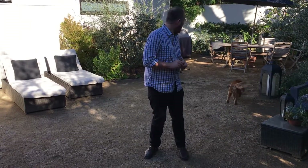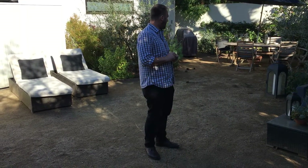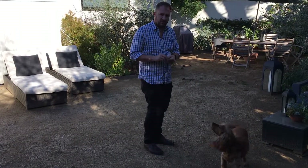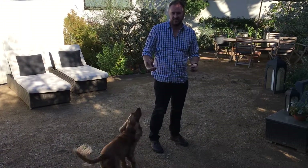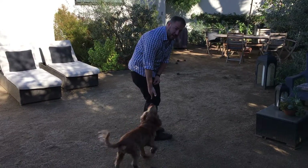Especially if somebody doesn't train their dog well, they might just keep repeating 'heel, heel, heel.' Now, we want to walk on the right side. As a general rule of thumb, you don't want to reach across your body to treat a dog. In this case, because he's a lower-to-the-ground dog, I'm going to reach over. I want his nose on the seam of my pants.